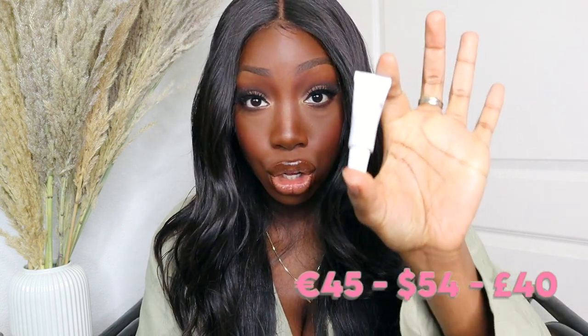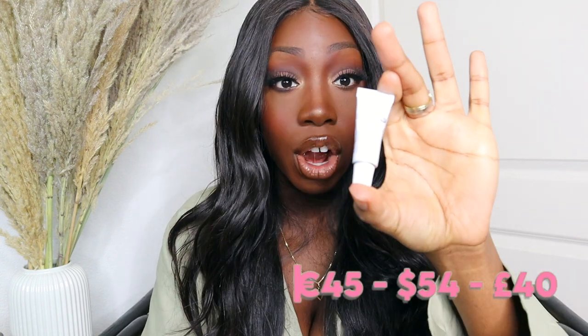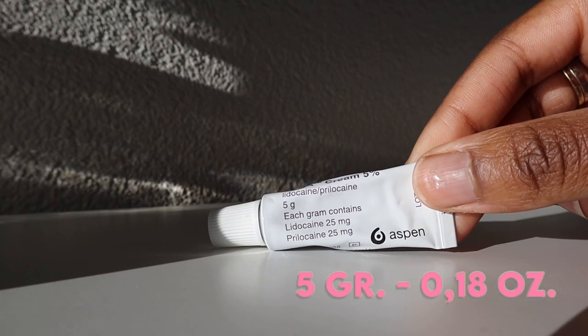The EMLA numbing cream — I bought it for 45 euros online at an online pharmacy. This is a very small tube, it's five grams. But before you rush to buy this cream, please consult your doctor before using it.